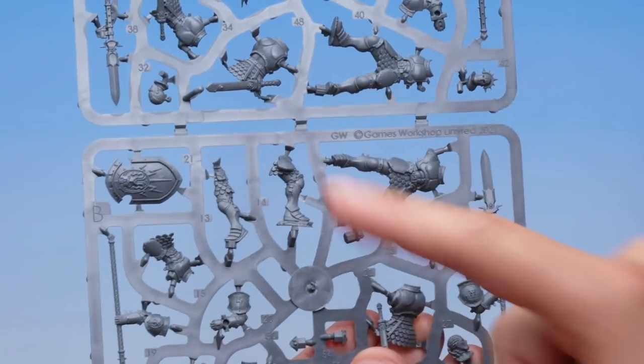First up I'm going to build a Stormcast Eternals Vindictor. The instructions tell me the first part I need to find is part number 22 — my Stormcast Eternals body and legs. And here it is right there on the sprue, clearly labelled as part number 22.